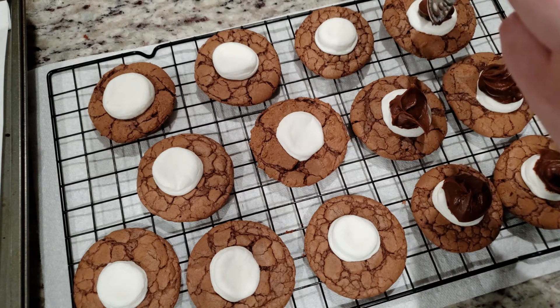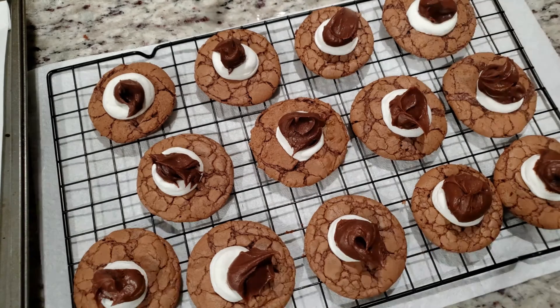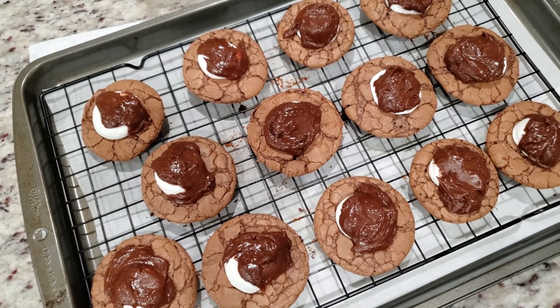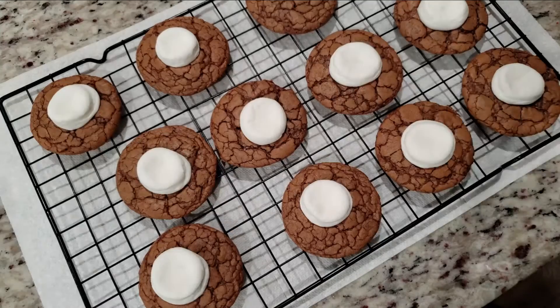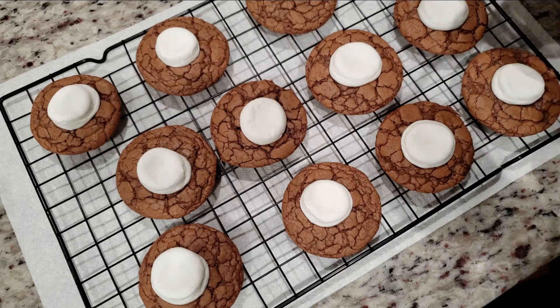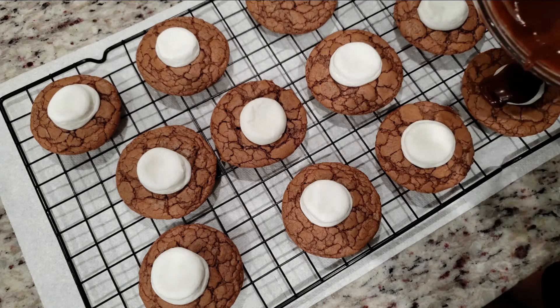So I thought maybe I could stick them in the oven for a little bit and the heat would melt them a bit and they would spread a little. That kind of worked, but it still didn't give me the look I was going for. Luckily, this recipe makes a little more than 30 cookies, so I had plenty to work with. I then had a light bulb go off in my head — stick the topping in the microwave for 30 seconds and there you go, the perfect consistency.